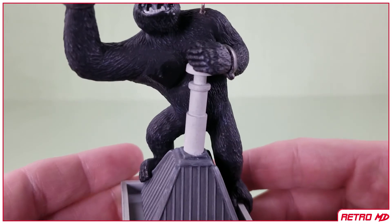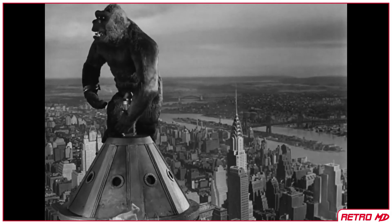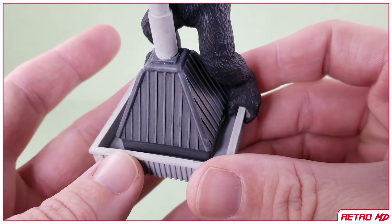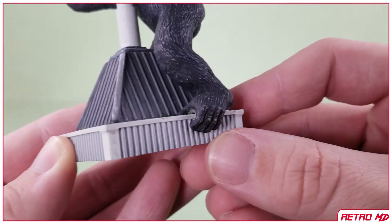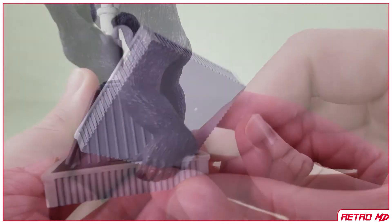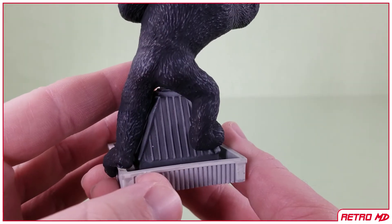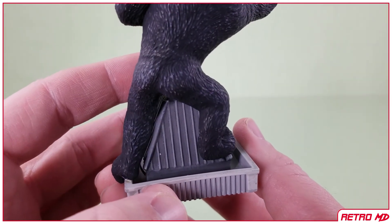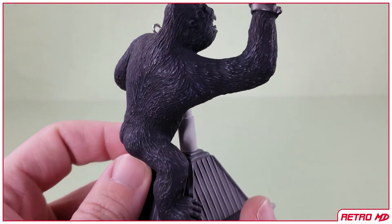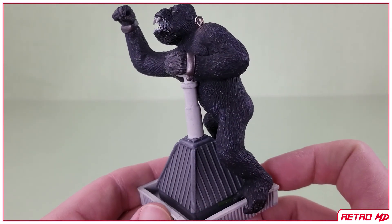The top of the Empire State Building looks nothing like it did in the actual film though. I can look past this, as Kong is the reason you would want this ornament — not how accurate the building is. I like how they have Kong's feet grasping onto the ledge. On the bottom is the year this was released, which is nice if you didn't have the box. The fur on Kong turned out really nice in my opinion. There is a subtle wash over the entire body to bring out the detail of the fur. And there you have the Hallmark Keepsake Ornament of King Kong from 2010.